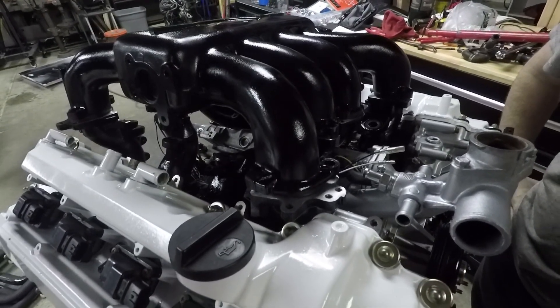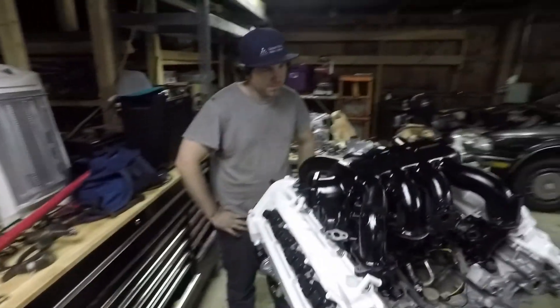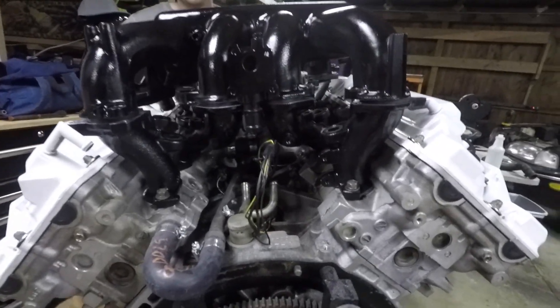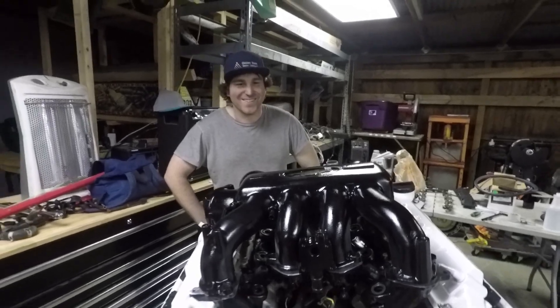It's just a rubber o-ring. I was waiting to finish the clip before we talked about it. What's missing? It's a good thing I didn't tighten this down or put bolts in and realize.